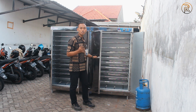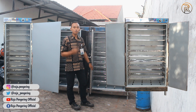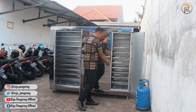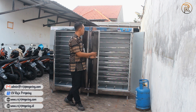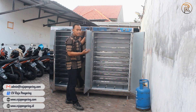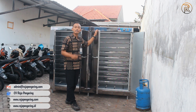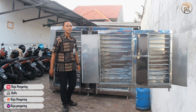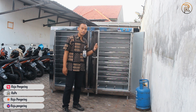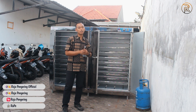Selain itu ada juga oven 10 rak, yang isinya ada 10 loyang, dan itu pun ada 2 jenis: ada yang 10 loyang untuk 1 pintu dengan ukurannya segini, dan ada juga oven 10 rak yang 2 pintu. Selain itu ada juga oven 20 rak seperti ini. Dan yang paling besar kami ada oven kapasitas 40 loyang, yang pintunya bisa dibuka dari bagian depan ataupun dari bagian belakangnya, dan isinya bisa 40 loyang untuk proses pengeringan.